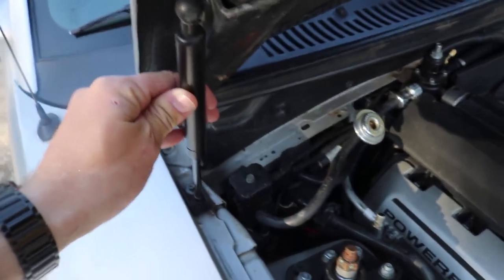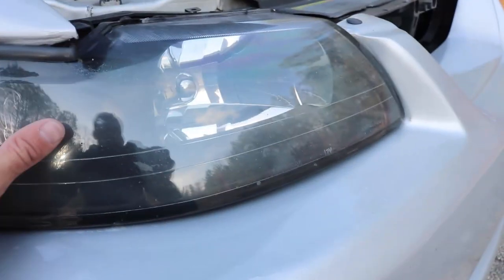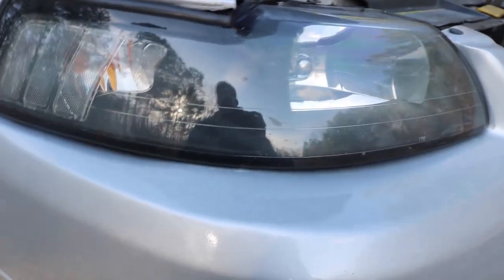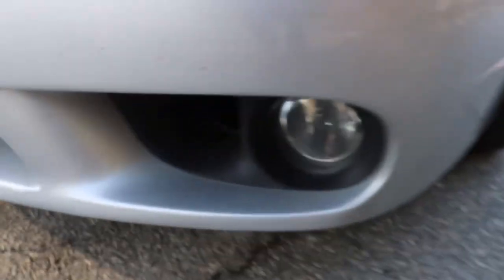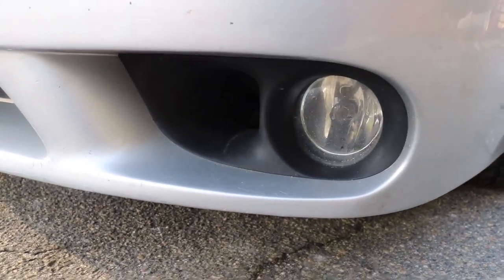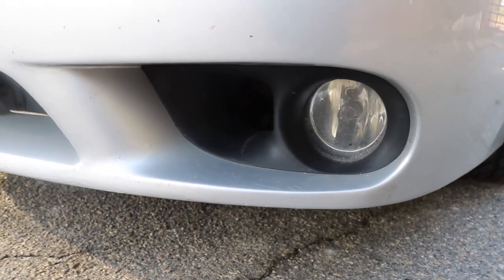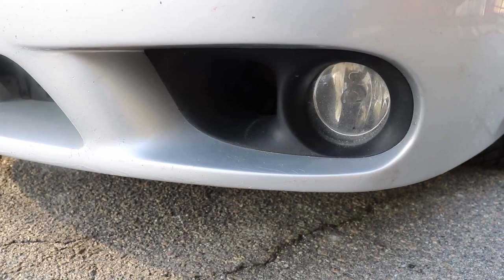Another mod you guys can do is hood struts — I don't know why Ford still does not include hood struts with these cars. For the headlights, these are the clear corners and I got these off LMR.com for around $100. This is a '99-'01 Cobra front bumper — it needs a little work. It is hooked up with the '03-'04 Cobra fog lights, but I'm running those on the '99-'01 bezels, which is just a little modification. There's a description on how to do that online — I think FordCorral.com or something along those lines.